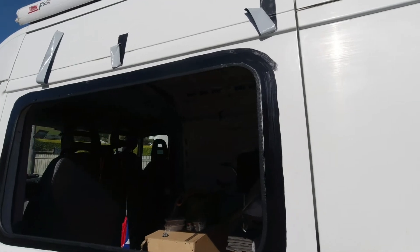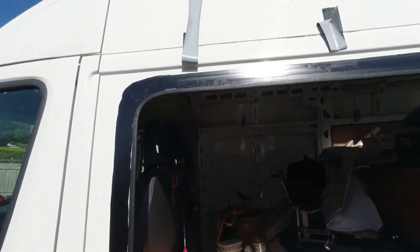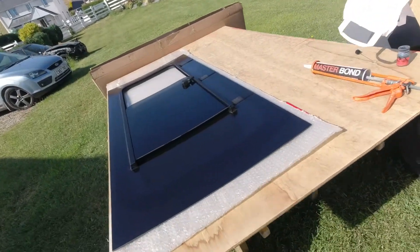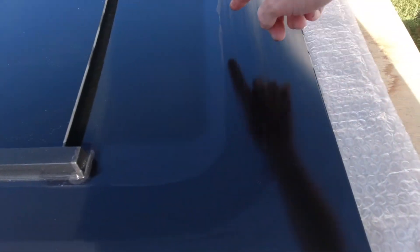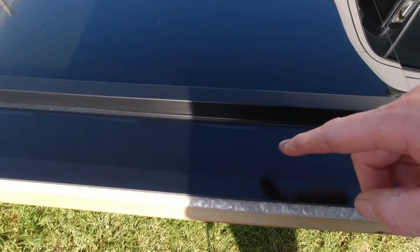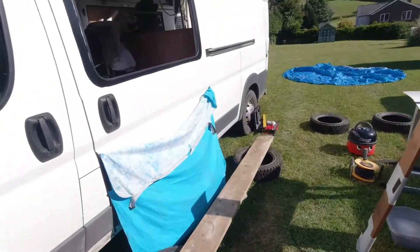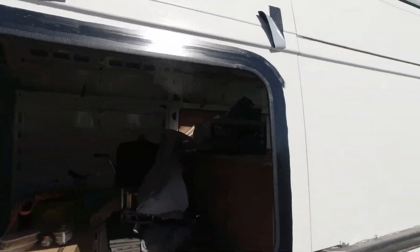We've put the bonding agent around — a black band all the way around the window opening — and done the same to the glass. We've marked with a pencil where the line is, keeping the black bonding within that pencil line all the way around. Now all we need to do is put the adhesive out of the tube and start from that corner all the way around.